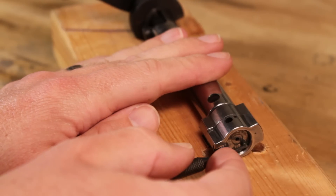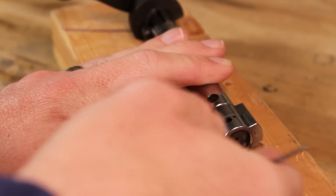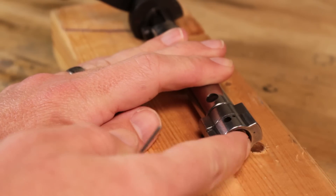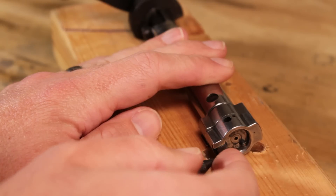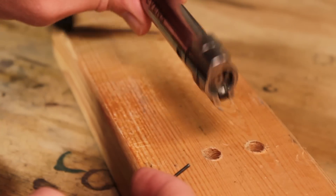Here's the offending part. This plunger should not be easy to press in — I can actually press this in with my fingernail without any worry that it's going to break my fingernail. This should be under a lot of tension. It's not. So what we need to do is get that thing out.